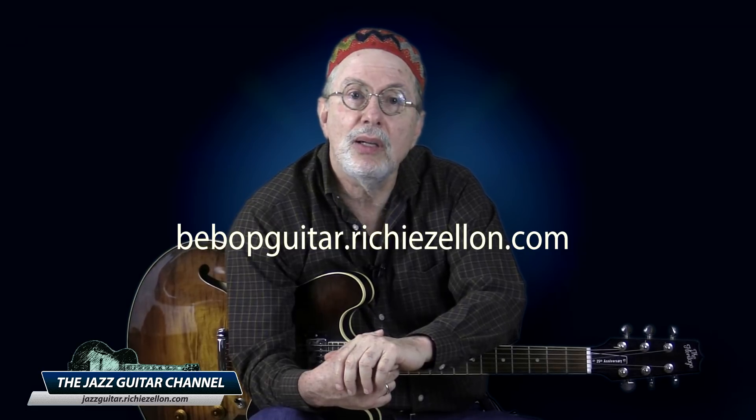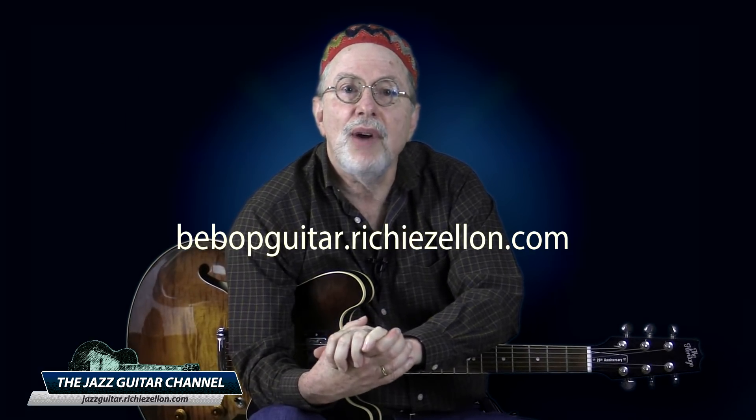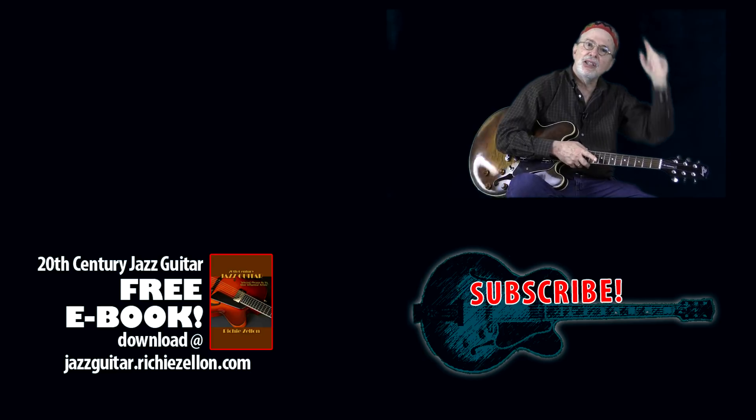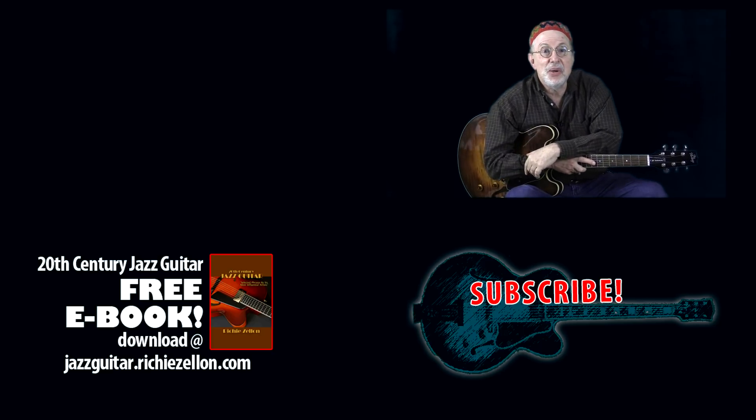I hope this has been useful. If so, please be sure to leave me a comment — and if not, leave me a comment anyway, but make sure your criticism is of a constructive nature. If you seriously want to learn jazz harmony and improvisation applied to the guitar, be sure to check out my comprehensive courses at bebopguitar.richiezelen.com. We are barely scratching the surface here — you will find a link in the info section below this video. If you haven't subscribed yet, please do so and click the bell icon to be notified of upcoming lessons. Have fun and I look forward to seeing you in the next video.